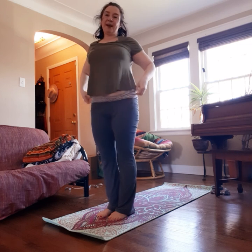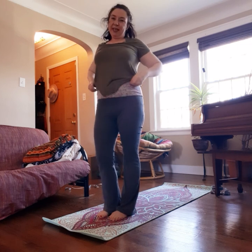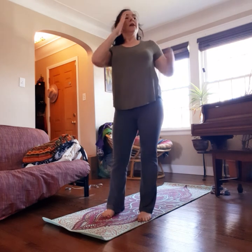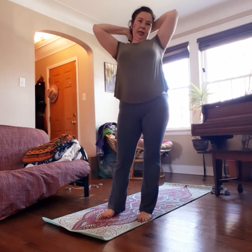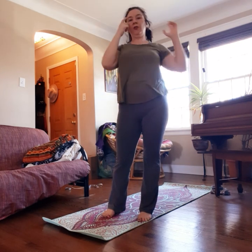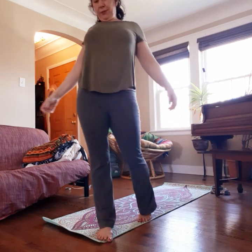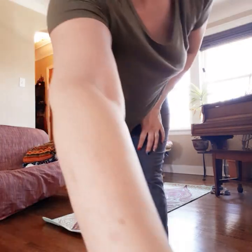We'll stop there with the sun salutations, and I will add on part three, which will be some hip and lower back opening, maybe a little bit of shoulders, and then a cool down. See you then — enjoy!